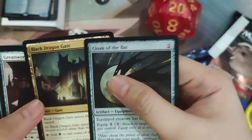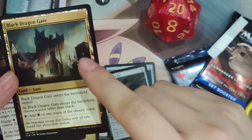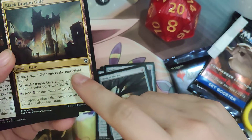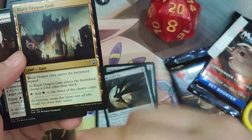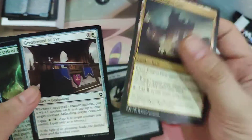Next pack. Similar to the Thriving Lands, they have these Gates. For example, Black Dragon Gate enters the battlefield tapped and you choose a color other than black, then you can tap it for black or that other color. I think it's good mana fixing for this set.